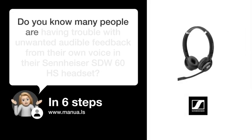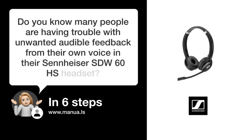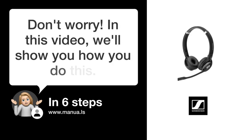Do you know many people are having trouble with unwanted audible feedback from their own voice in their Sennheiser SDW-U60HS headset? Don't worry. In this video, we'll show you how to fix this. Let's start.